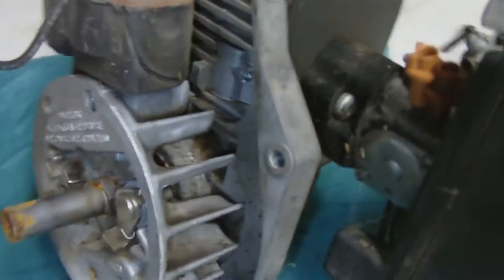Okay, we now got the entire engine out of the case. Looks like it's seen better days for sure.